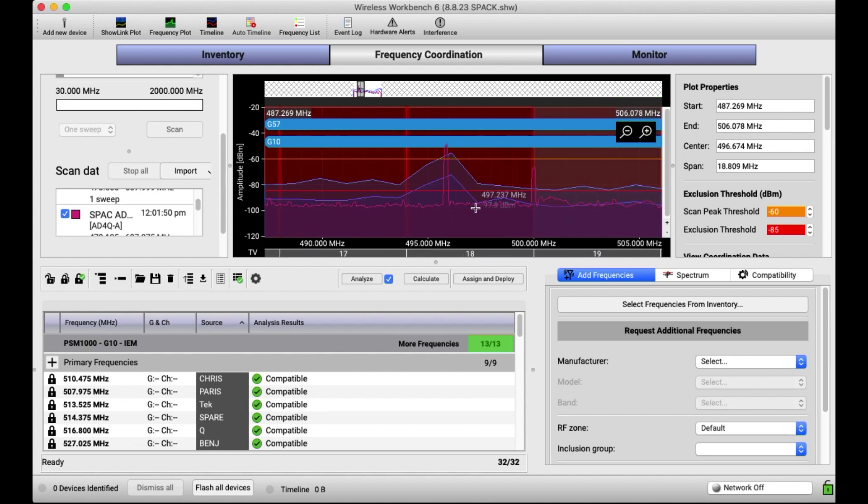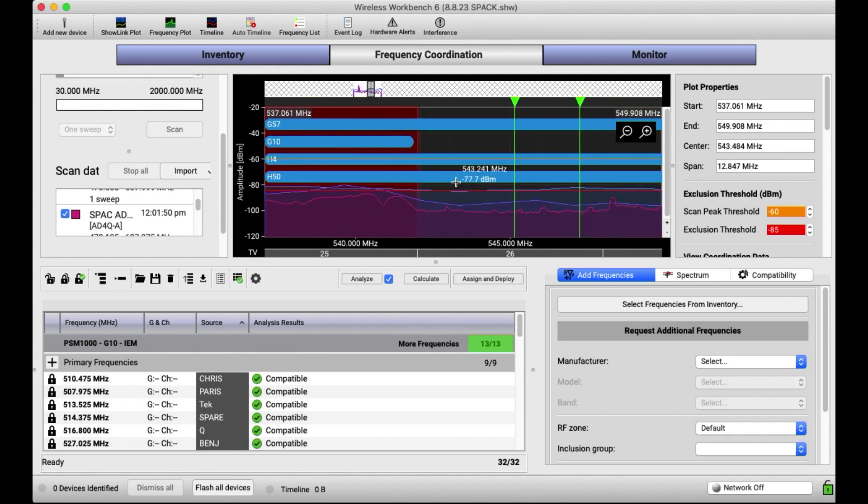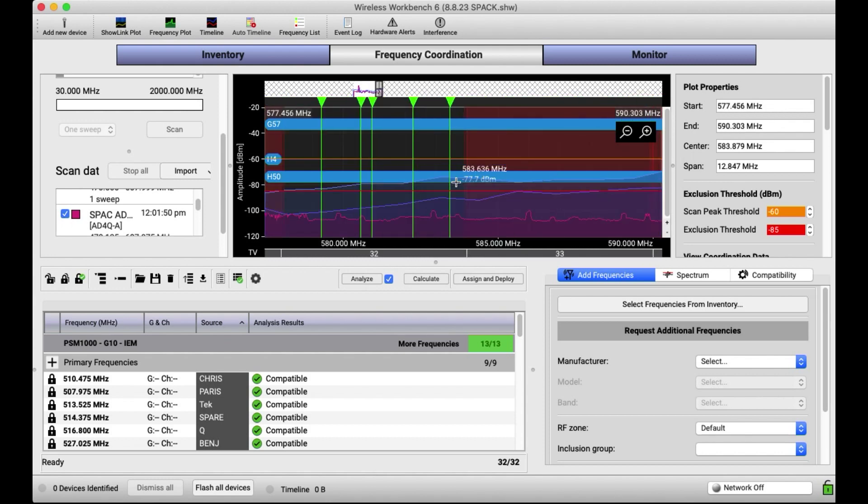The big difference is visible here. If you see this spike, this is a PSM 1000 or IEM transmitter spike. You can see the resolution that the Axiant picked up — a nice clean spike. But on the RF Explorer side, it's more of a gradual spike. So if you were going by this data, here's your exclusion line at around -85, and all of this space up to that point would be considered off limits — but that's not really true. As you scroll through, you can also see where some of this accuracy gets a bit strange.